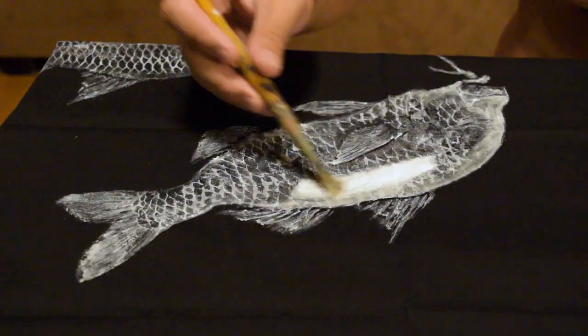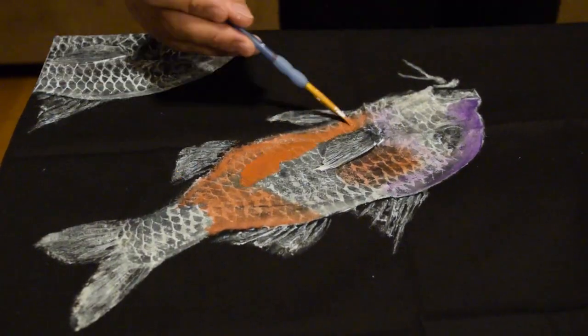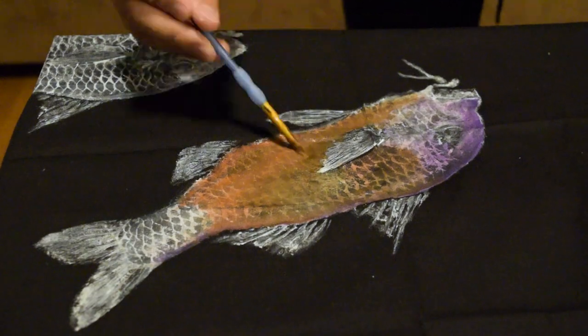Gyotaku is awesome because I get into this flow state — same thing with diving. I get into this flow state where I don't have to worry about the pressures of the world.